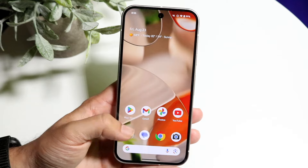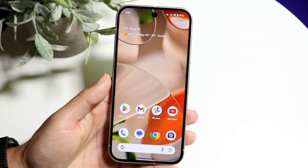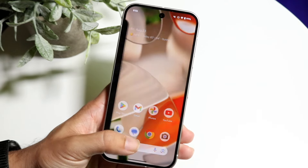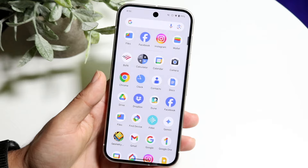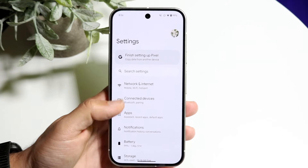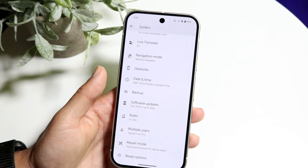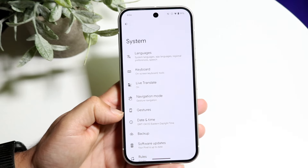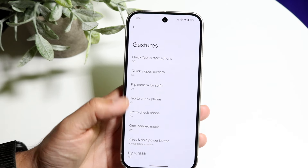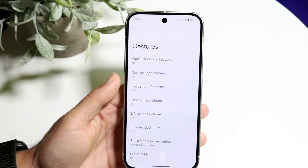I'd also recommend getting used to gestures if you're going to keep your Pixel 9 for a long time. Go into your Settings app, scroll down to System, then scroll down again until you see Gestures. The Gestures panel allows you to modify your gestures — for example, you can create a gesture to quickly open the camera, or flip to selfie mode.